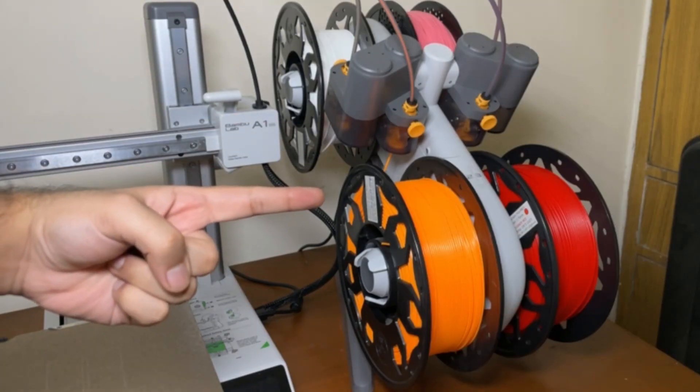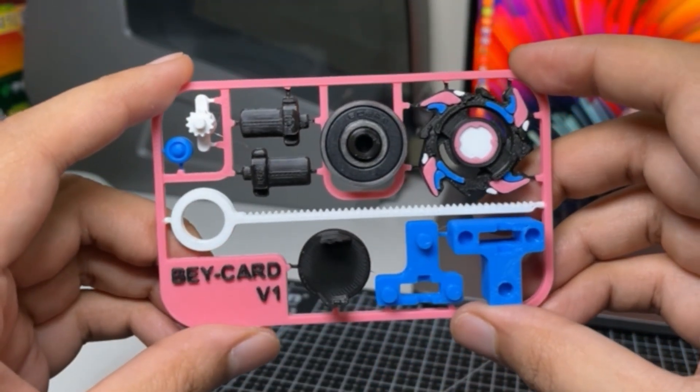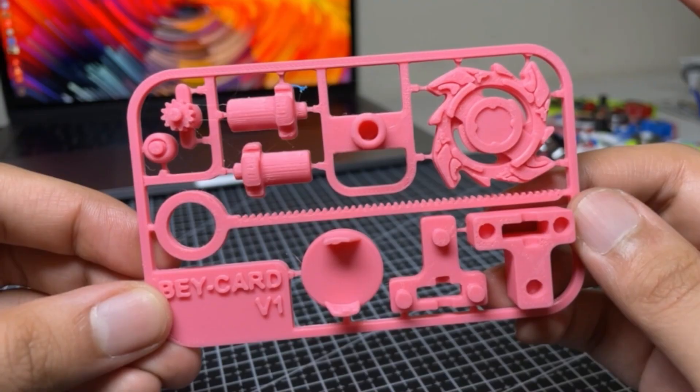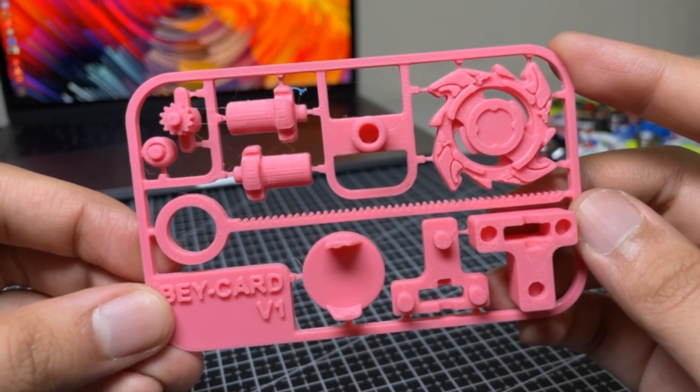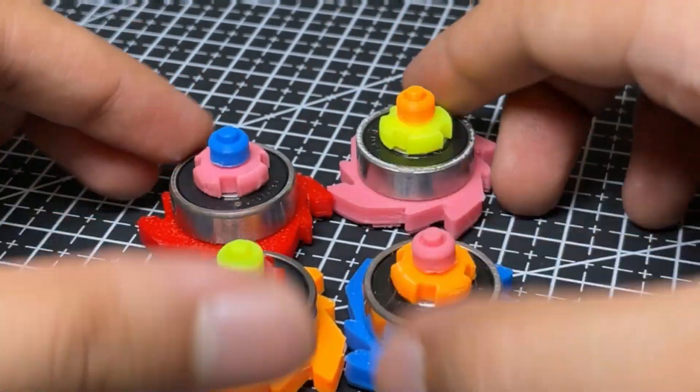One: if you have a Bambu Lab printer with AMS, you can print these in multicolor and customize them as much as you want, like this alternate version of Dragoon. But if you don't have a multicolor printer, that's perfectly fine too — you can either print these in one color or print a bunch in different colors and mix and match your parts.